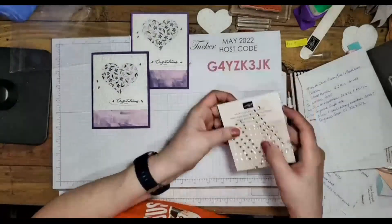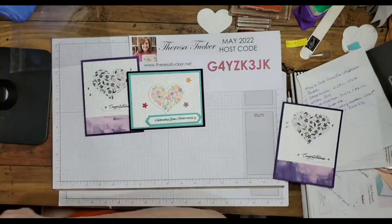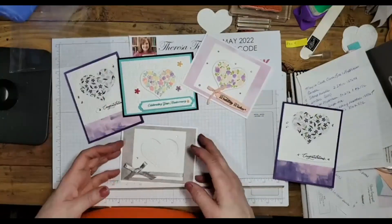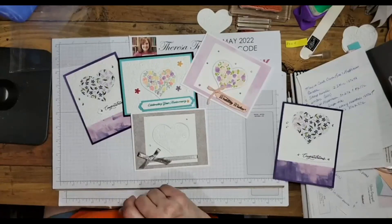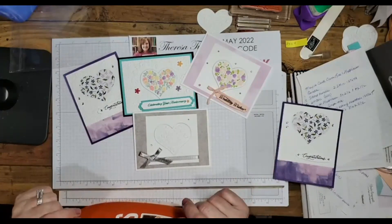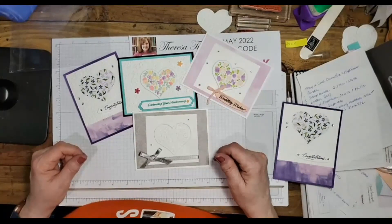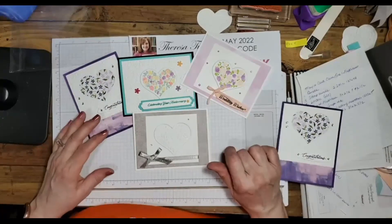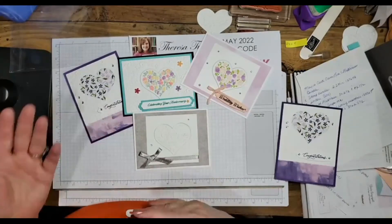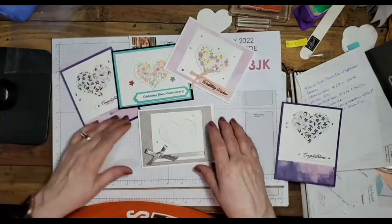So that is all four cards — this one, this one, the Wedding Wishes, and this one. As soon as I find my Versamark I'm going to end the video and then locate it and add the embossing demo at the very end. Thank you very much for being here — please comment, like, and share my video, as it really helps with the Google and Facebook algorithms to build my business.